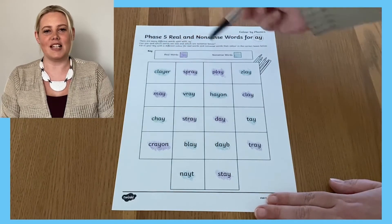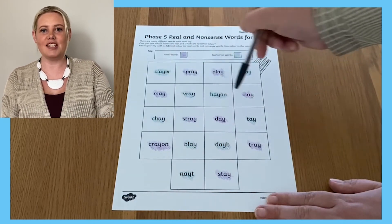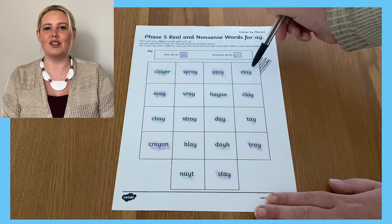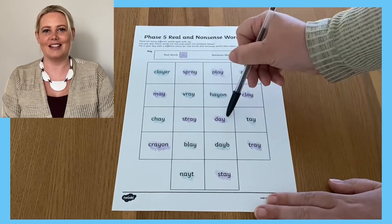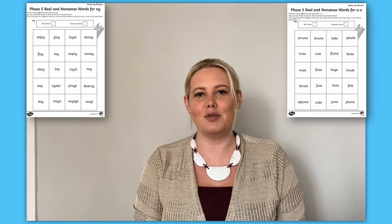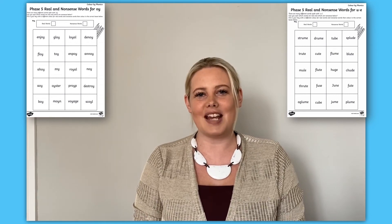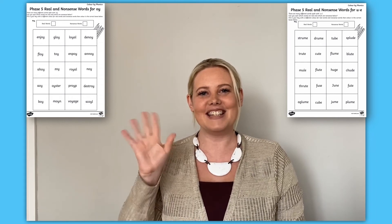Once learners have completed the activity, you could use the finished activity sheet in the same way as flashcards by pointing at the words out of order for learners to read. This is a great way to prepare for the phonics screening check. I hope you enjoyed exploring some of the fun and creative ways that you can use this Phase 5 colour by phoneme real or nonsense word activity, which is available to download on the Twinkle website. Thanks for watching — see you next time!